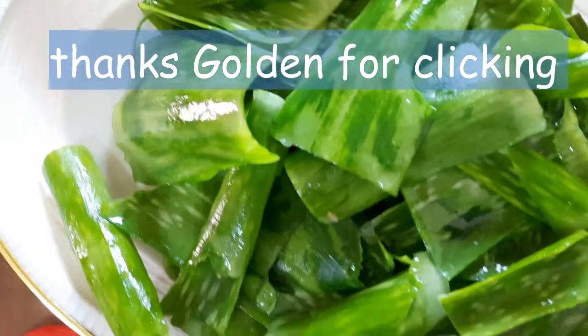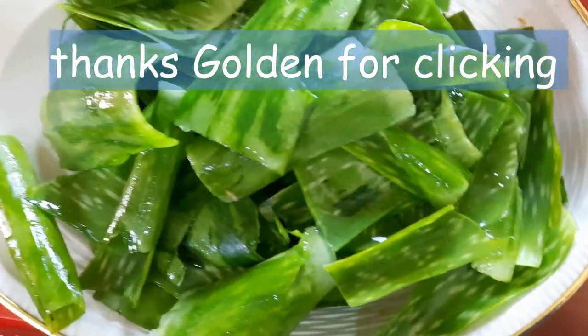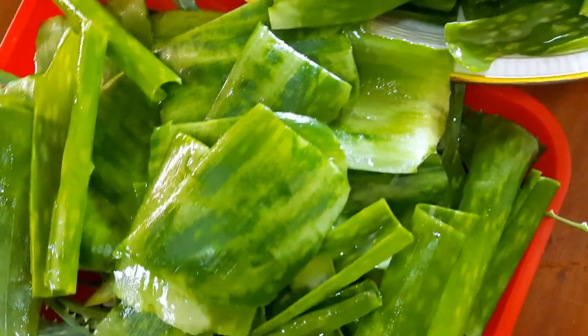Welcome back to Agment TV. Today's video is about extracting gel from the aloe vera plant.